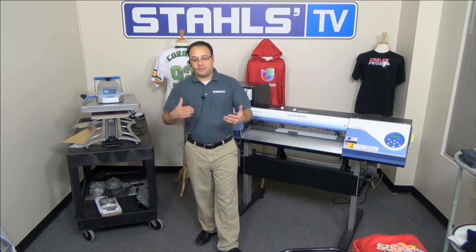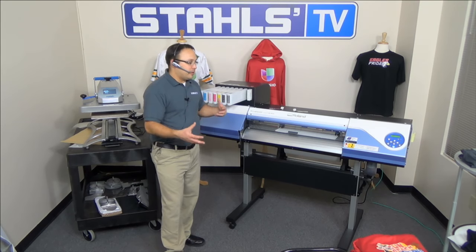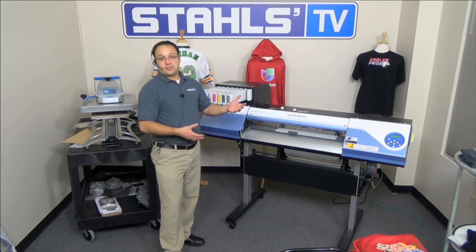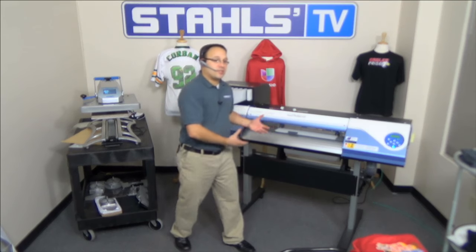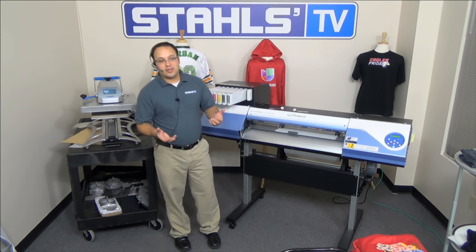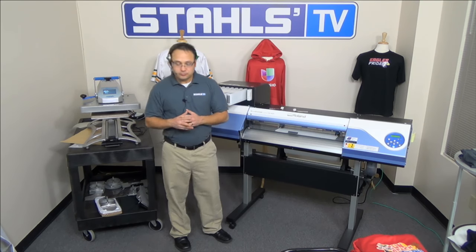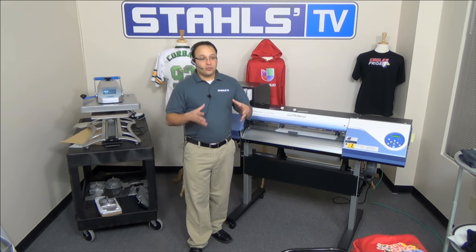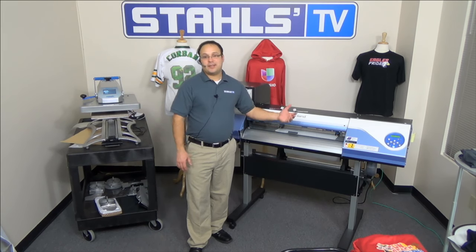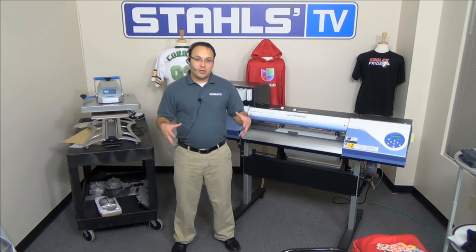For sign makers: most already have the VersaCAM. It's a natural progression — while doing banners or vehicle graphics for a landscaping company, you can use the same equipment to do their field shirts. It's another profit avenue. The VersaCAM adds versatility to your current services. By no means is it meant to replace any of these decoration methods — they all have their place — but having them all together makes you a more complete decorator.